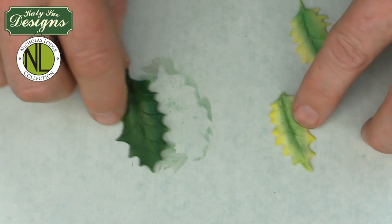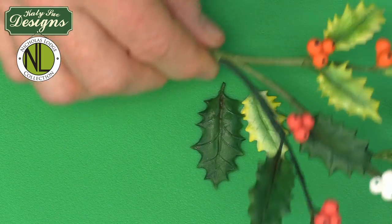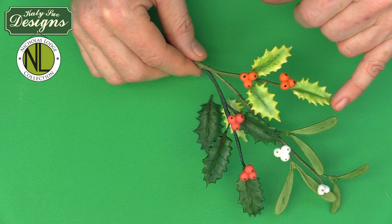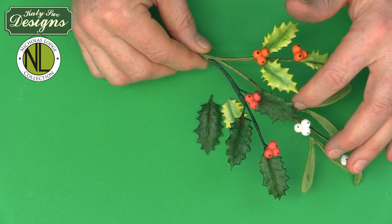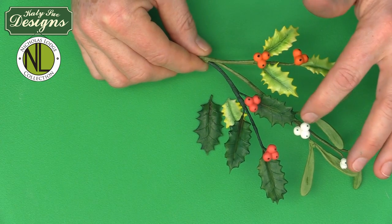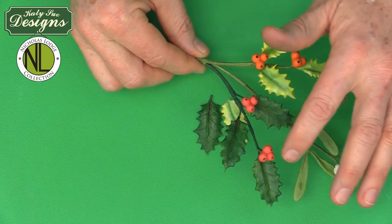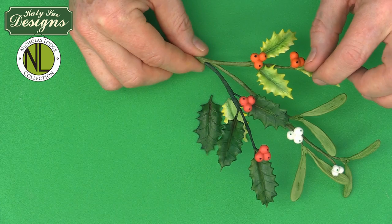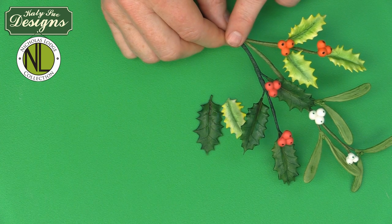You can see the finished holly leaves here — one has already been brushed with vegetable fat for a nice shine. Here is the wired spray of three small variegated holly leaves, and here is a spray of three large English holly leaves. Both are dusted identically, then taped together — which I'll cover at the end of the video — and this one also has berries attached, which I'll show how to make shortly.